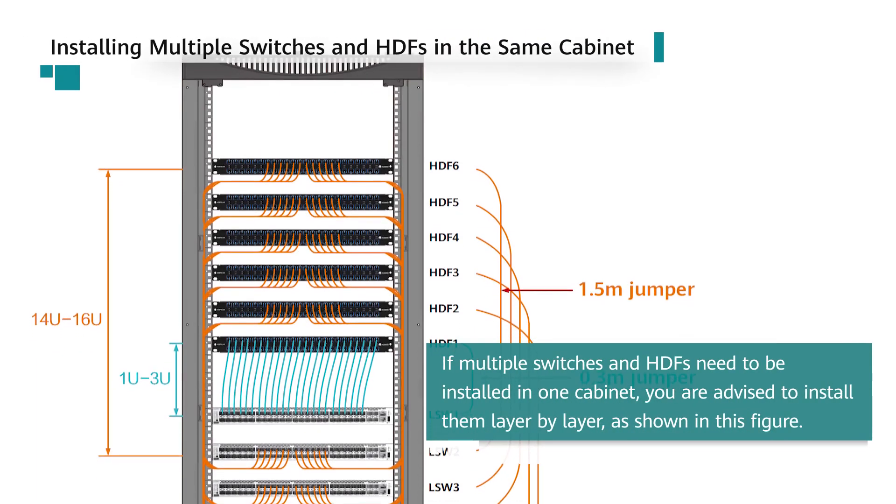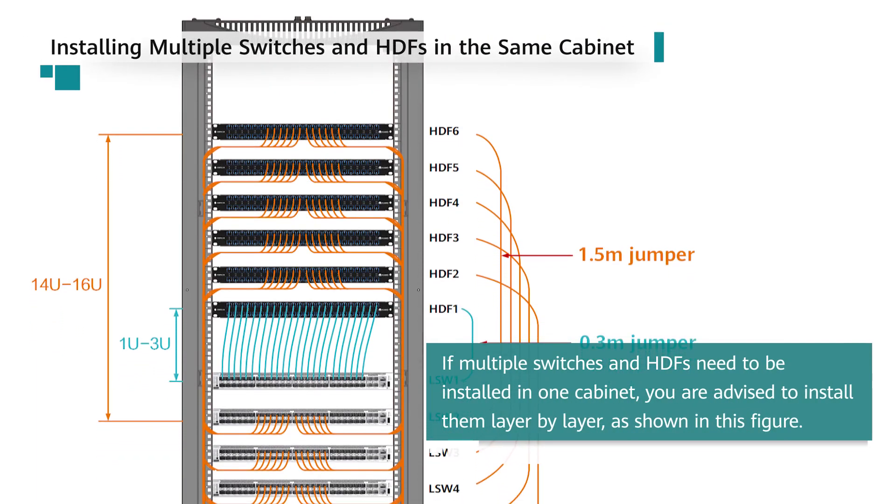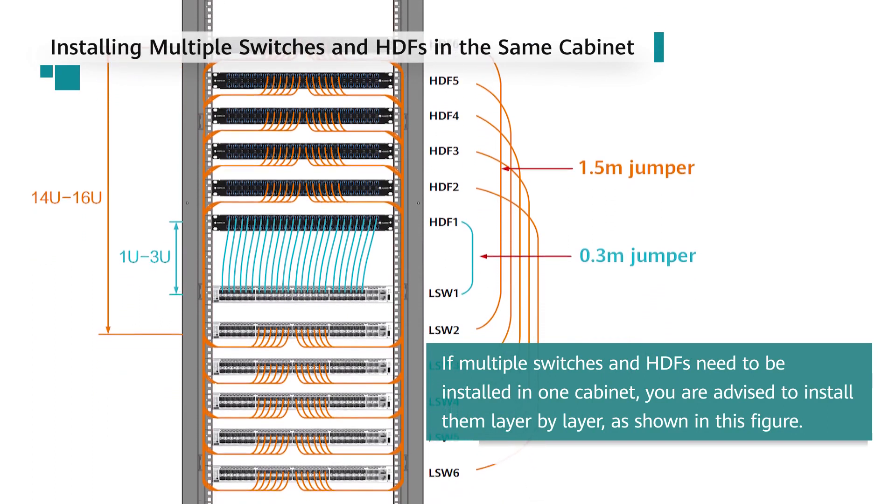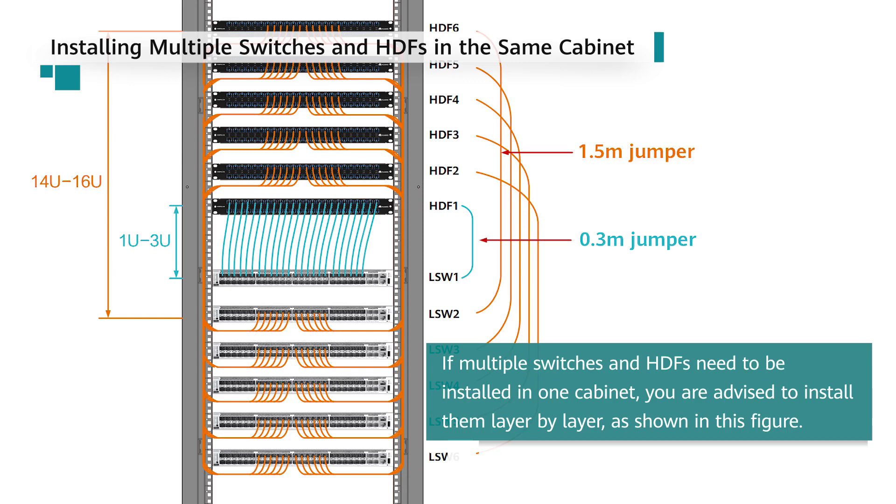Installing multiple switches and HDFs in the same cabinet: If multiple switches and HDFs need to be installed in one cabinet, you are advised to install them layer by layer, as shown in this figure.